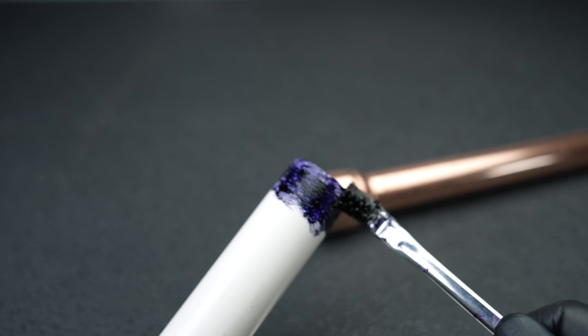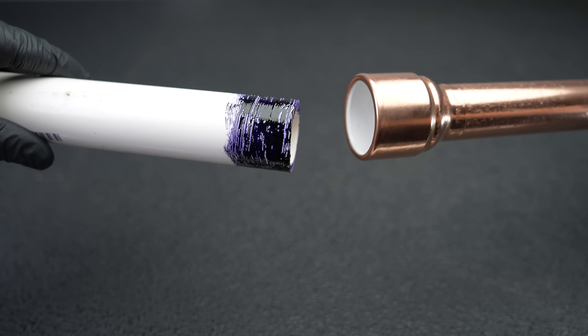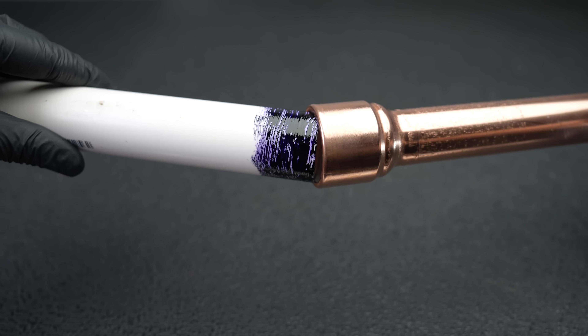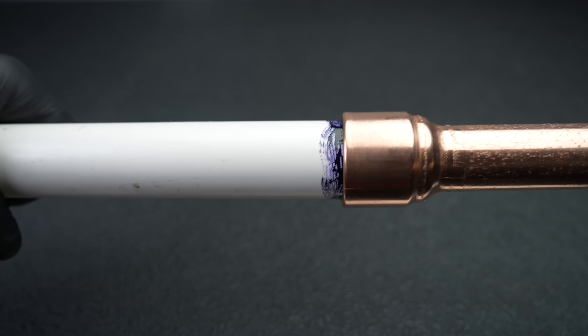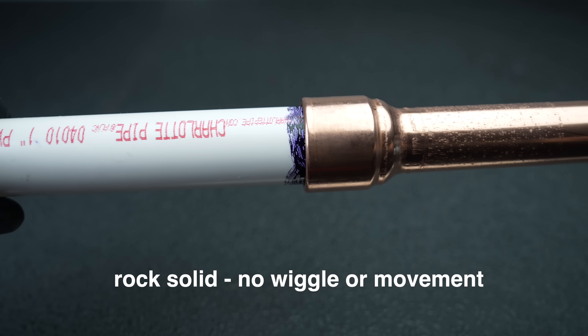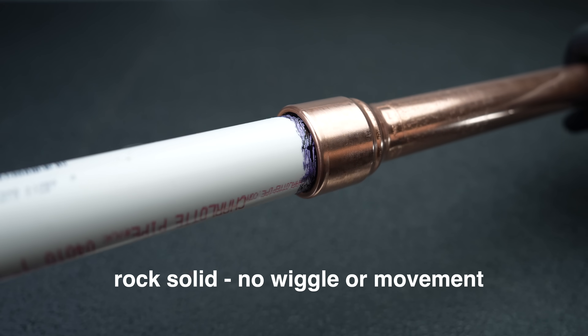Using this product is as simple as it looks. You'll start with a cleaner, then use your glue and insert it into the fitting the same way you would with any other PVC. Give it a slight twist, and now you've got an instant connection from PVC or CPVC directly into copper.